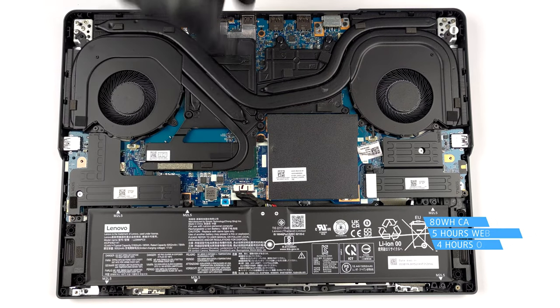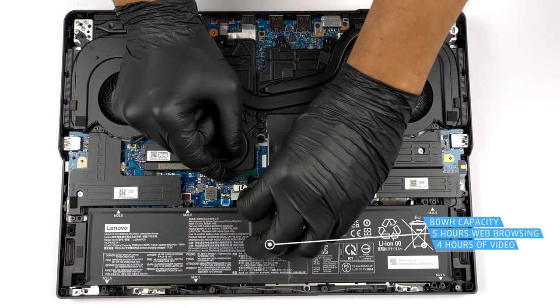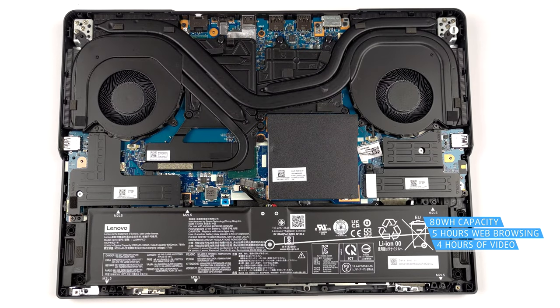Inside, there is an 80Wh battery pack. It lasts for 5 hours of web browsing, or 4 hours of video playback.